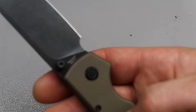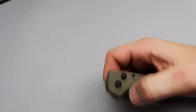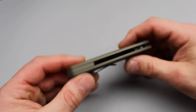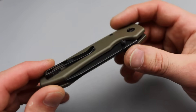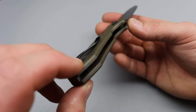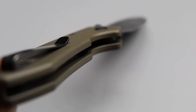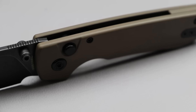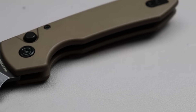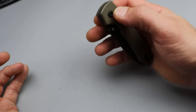This one happens to be Nitro V steel. Most of the other ones I think I have are 14C. I love Nitro V — Nitro V and 14C are neck and neck for me. It does have an aluminum backspacer, and the deep carry clip is inset with flat screws and reversible. It does have steel liners tucked in there really nicely. The edges are chamfered, super good. This thing is very, very comfortable in the hand. The aluminum actually almost makes it feel maybe even slightly more comfortable — I don't know if it's this Cerakote coating over it, but the edges are just so smooth, they're almost melted.